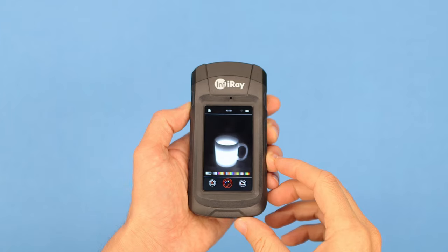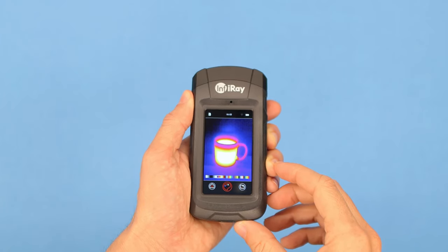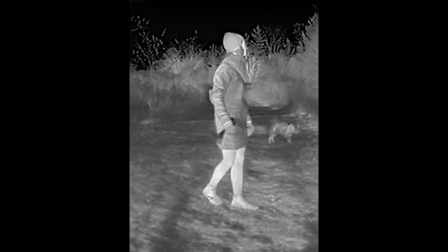There's a selection of color palettes like white hot, black hot, and various color combinations. I tend to leave it on white hot all the time because it provides the most detail and clarity, but I also like the palette which only colors the warmest objects in the scene, making things stand out.